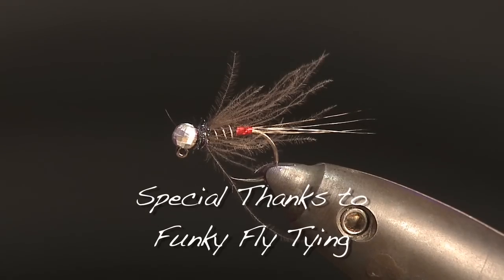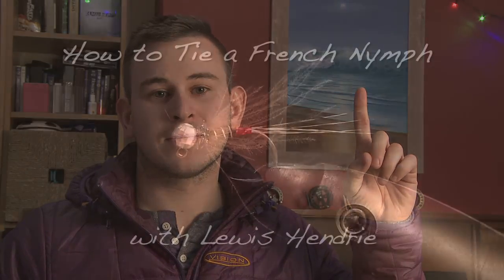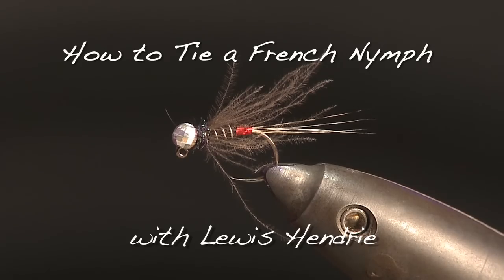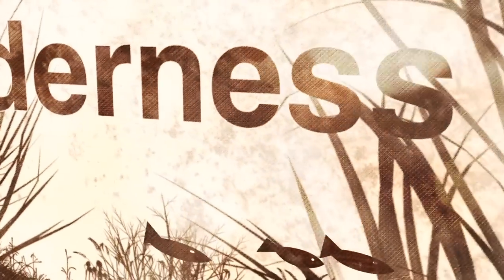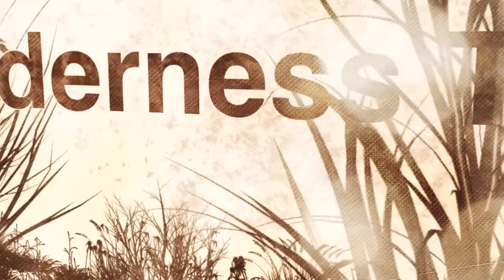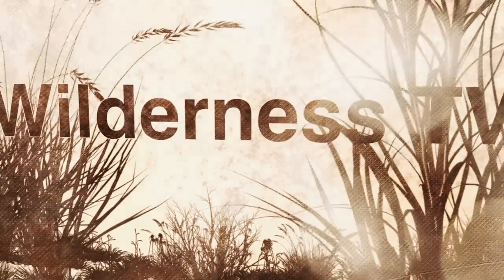And there we have it — this is my take on the French Nymph. In my opinion this is a must-have fly in your box, both for trout and grayling, in low water conditions and for spooky fish. I hope you found this useful and thanks for watching. Don't forget to subscribe to our Wilderness TV YouTube channel. I'll see you next time.